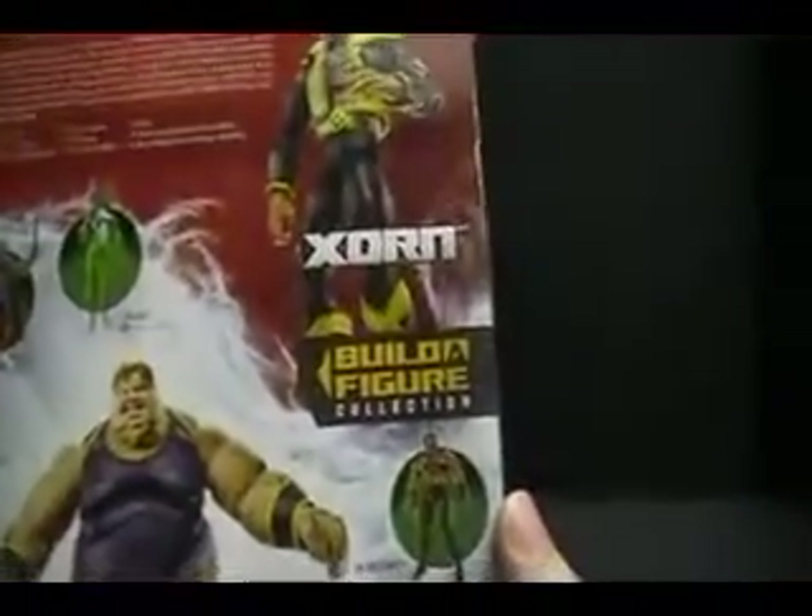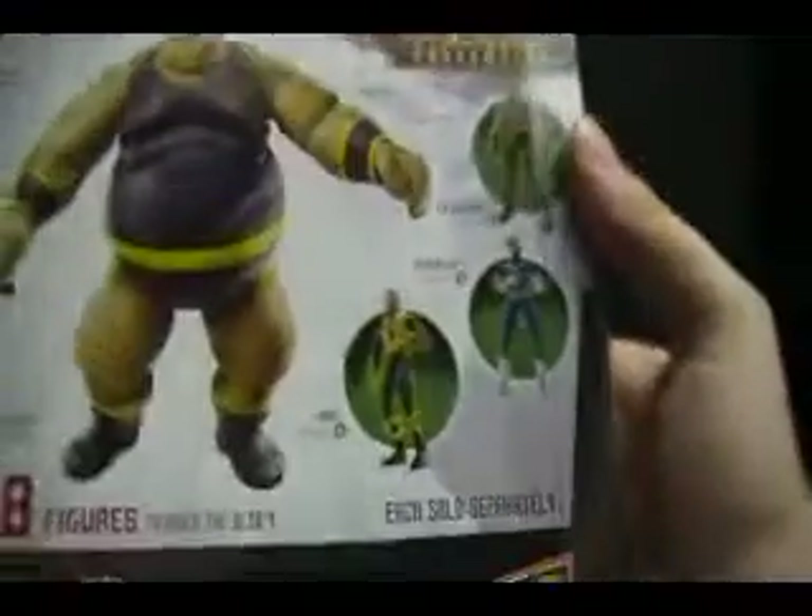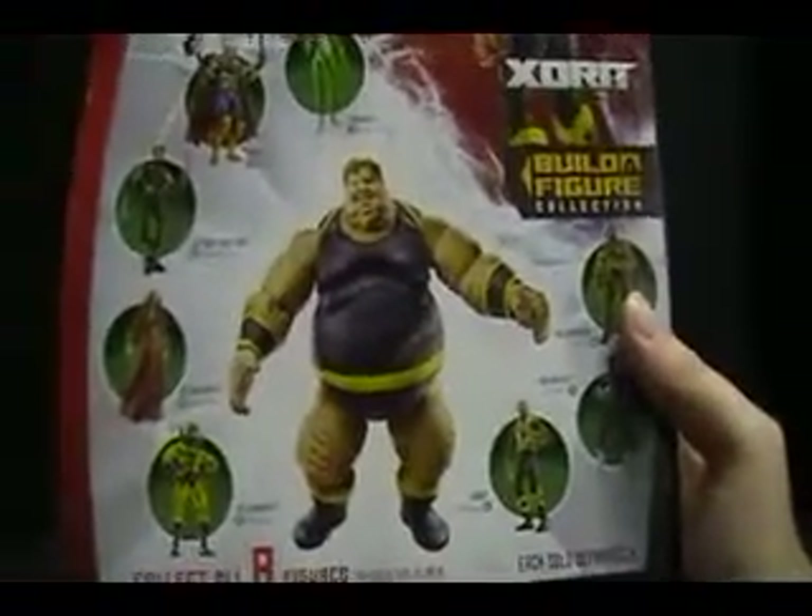He is the left leg of Blob. Taking a look at the back, the other figures in the wave started with Thor, went on to Quicksilver, Juggernaut, X3 Juggernaut, X3 Dream Grey, Ultimate Wolverine, Yellowjacket, She-Hulk, and now Zorn. With all eight figures, we'll get the Blob.